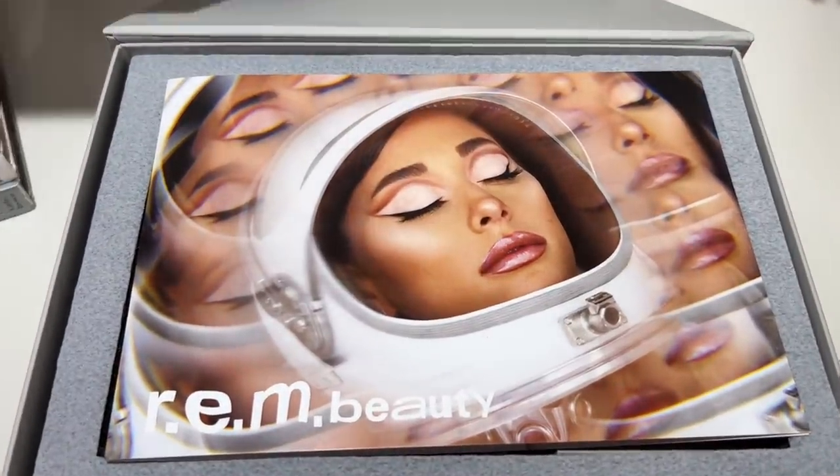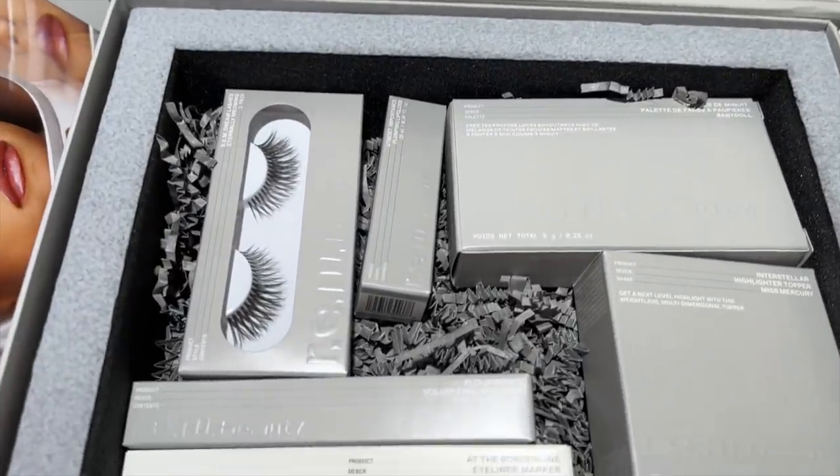I just got a PR package in the mail and I'm gonna give you guys my honest review. I actually have not seen any reviews — I don't watch reviews of products because I am a reviewer myself and I do not want my opinion to be swayed or tainted in any way. So this is going to be a team truth style review, dipping my fingers into everything and giving you guys the truth, the whole truth and nothing but the truth, so help us makeup gods.